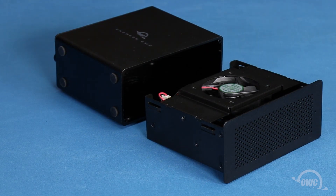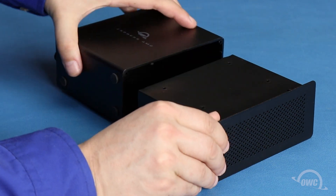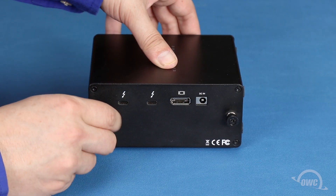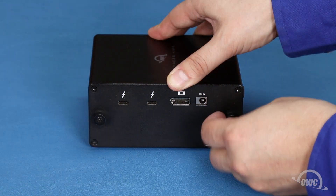Arrange the inner tray so that the fan faces towards the slotted end and the connectors line up with the slots in the outer shell. Then slide the two pieces together. You can now tighten the two rear thumbscrews and your OWC Express 4M2 is now ready to use.